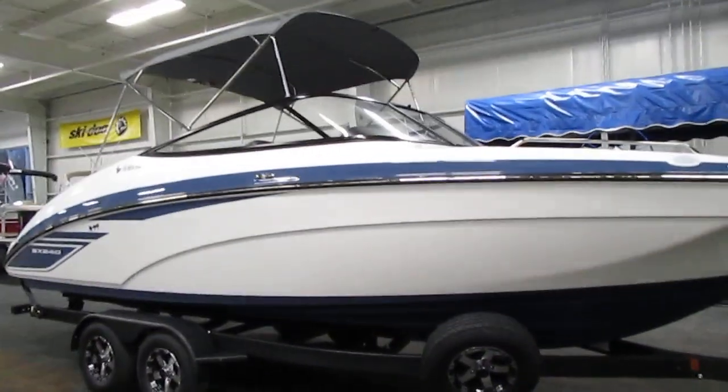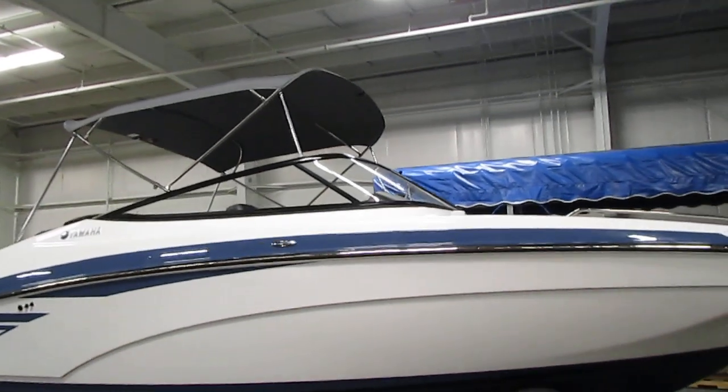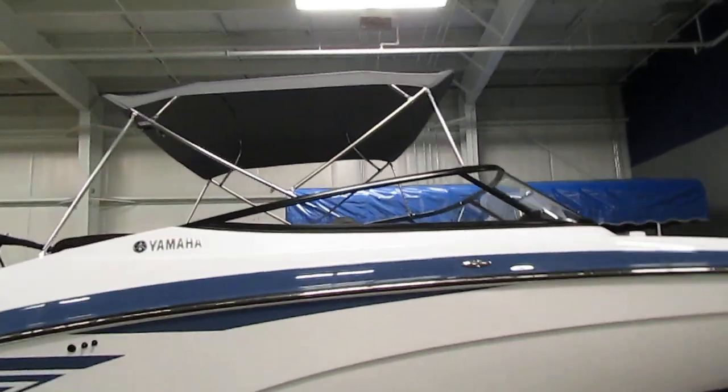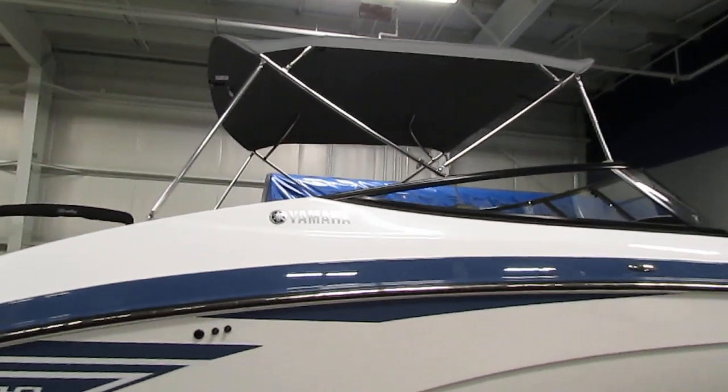Looking at the boat a little bit more, you'll notice we do have a bimini top that is fully extended right now — perfect for those hot days where a little shade is very nice.